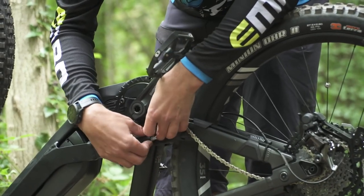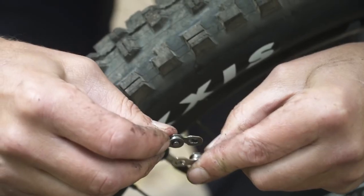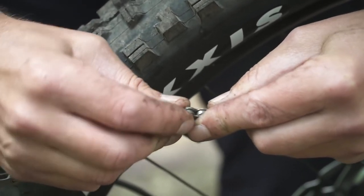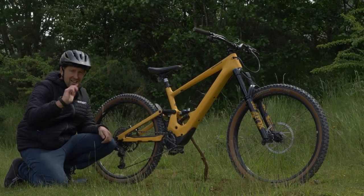This one's a really easy one to fix. All you need is a basic chain tool and a quick link. All we're doing is breaking the chain into two blunt ends, putting that quick link in place, snapping it back in, and off you go.